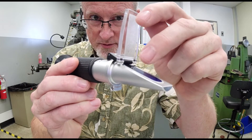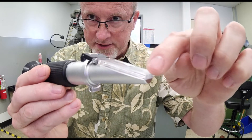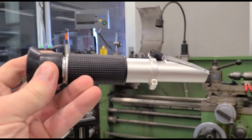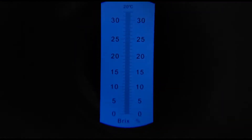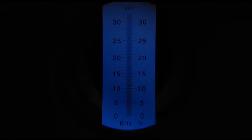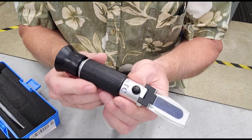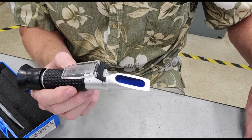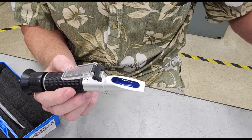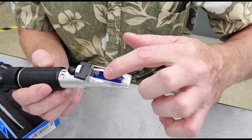Lift the lid here, put your sample on the light blue portion of that plastic glass element right there. Let this fall down — it'll spread the sample out over that whole area, and then you just look through here and you'll see a scale. One, maybe two drips is all you need. Go ahead and let this down. You can see how that wets out over that whole area.